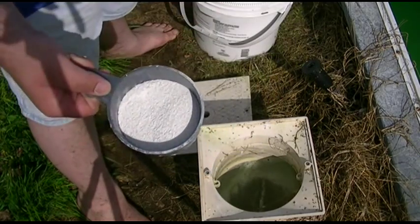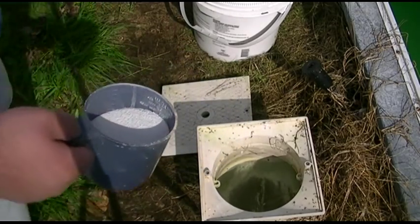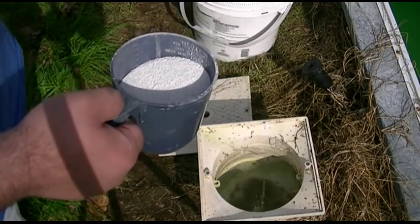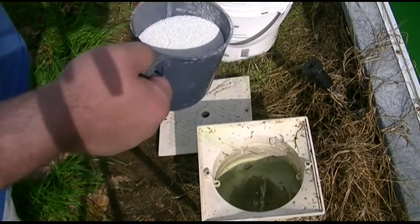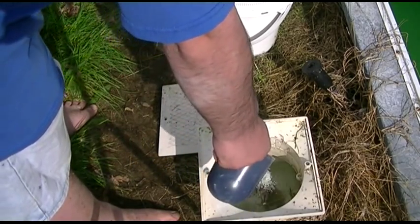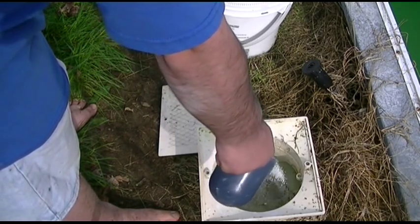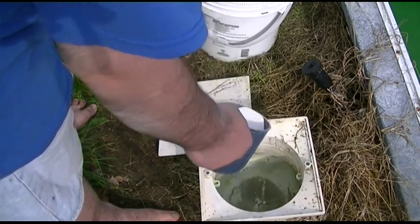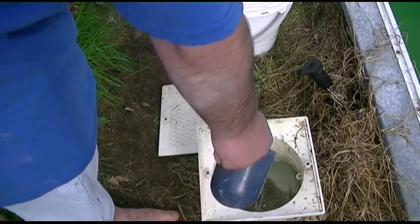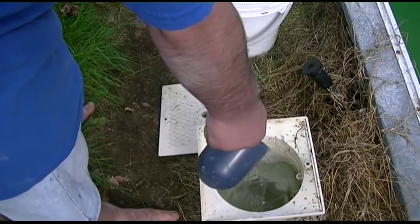See how much I already took out? Not a lot. We're just trying not to overload everything with chlorine, because this is very powerful, potent stuff — it can bleach all kinds of things. That's why I put it on recirculation instead of filter. Because if we had it on filter, this could get clogged up and burn a hole through it — just like adding too much bleach to your laundry.